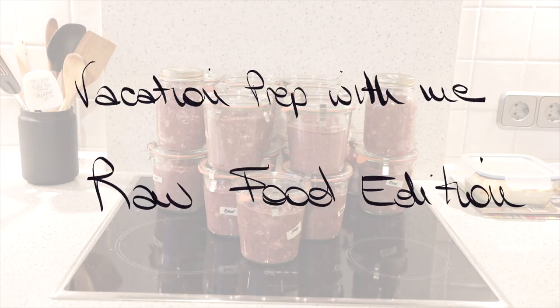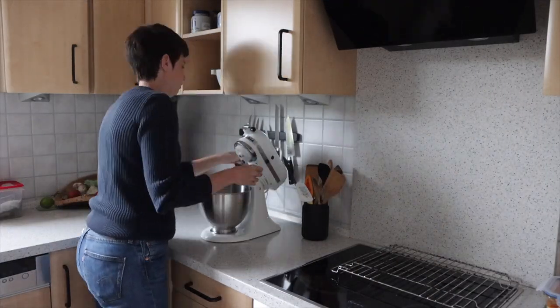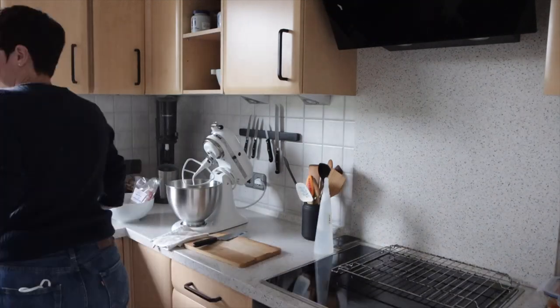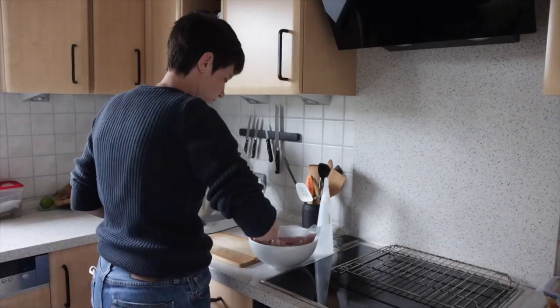Hi and welcome back. I wanted to show you what prepping for a vacation actually means when you have a dog and two cats and they are all on raw. I actually also had all of my pre-prep filmed for you but somehow the files got lost, so all you get is the prep part.